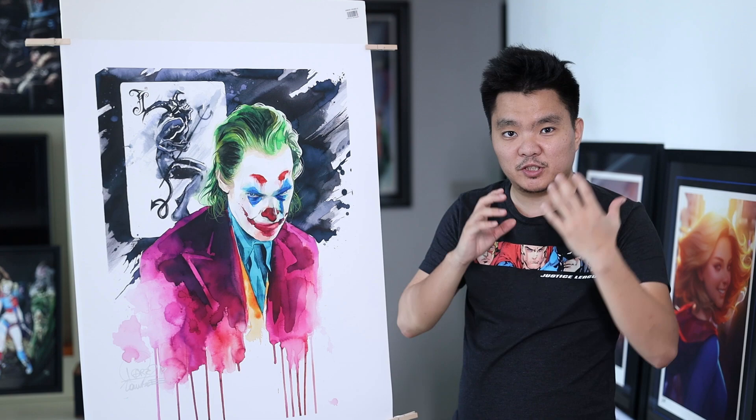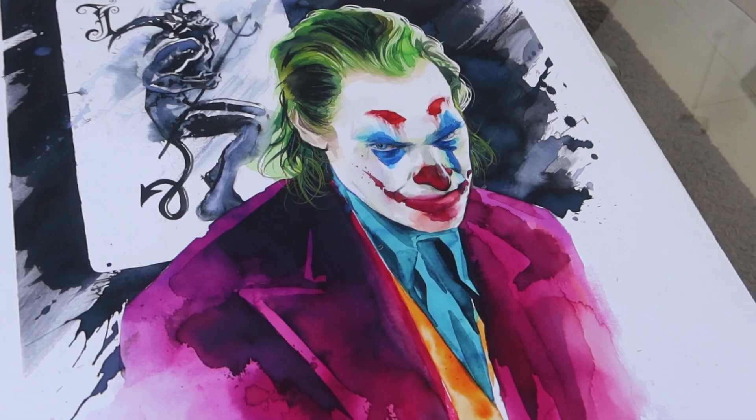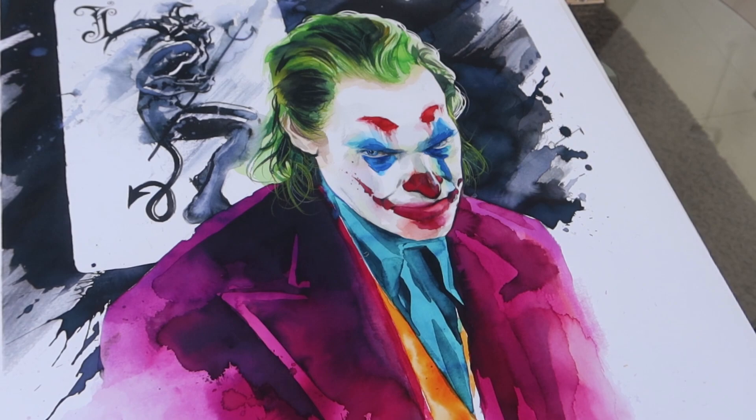I was super surprised when I saw Laura Zombie's collection. I think it's called Unmentionables. I saw it on Facebook accidentally — I don't know how it popped up there.